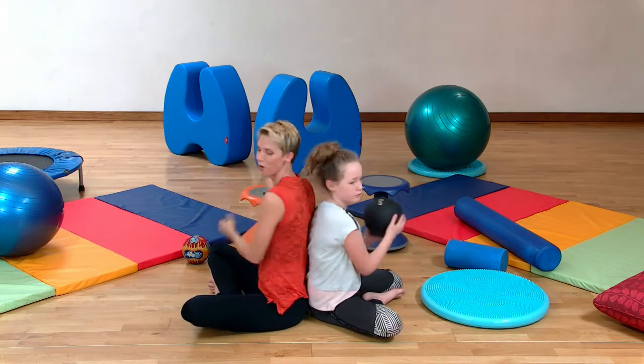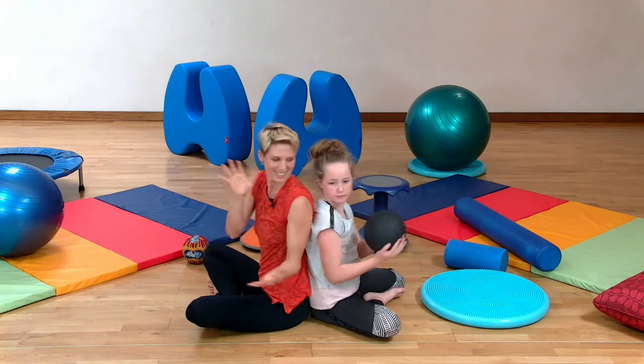This focus will just really help calm your nervous system. Last one. Good.